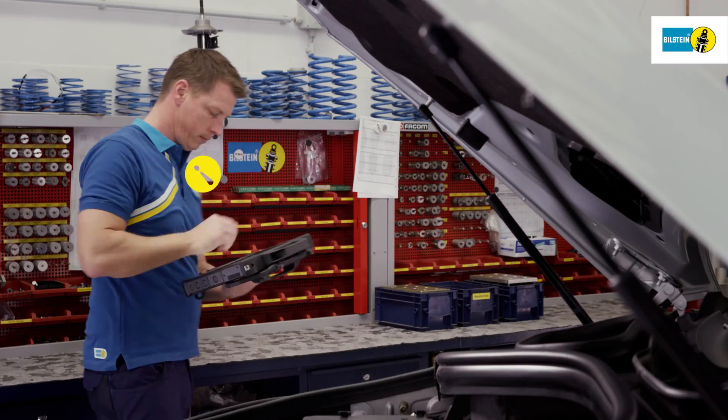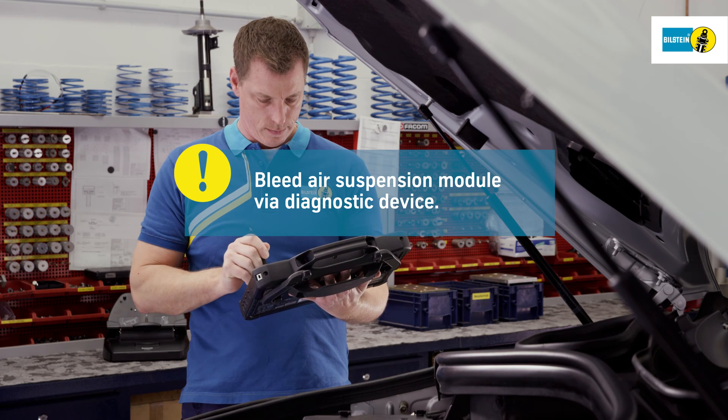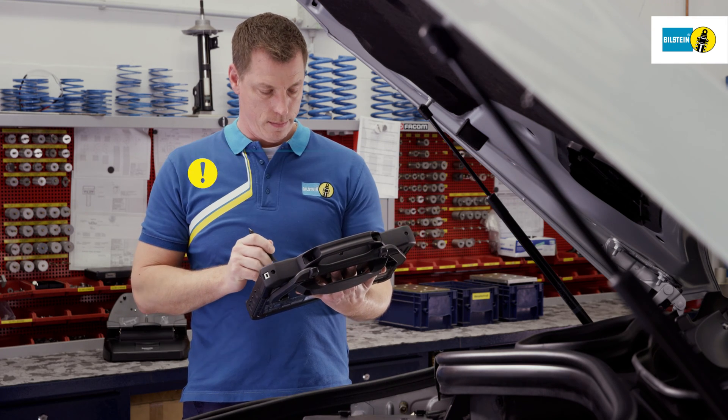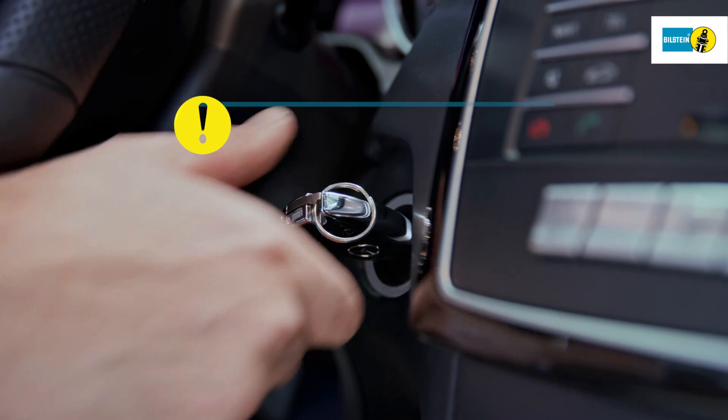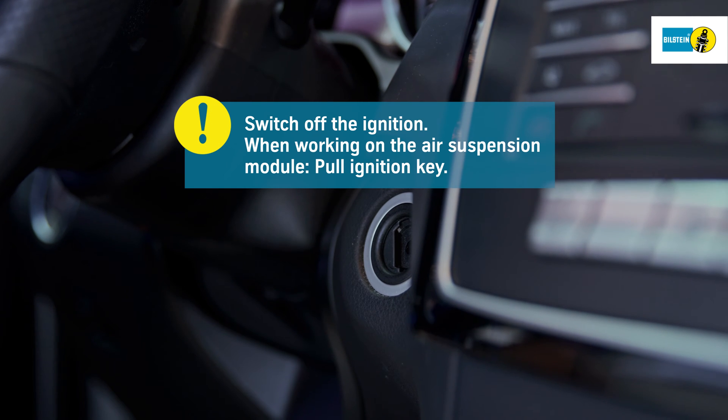Attach the diagnostic device and establish the connection. Completely bleed the air suspension module with the help of the diagnostic device. Switch off the ignition. Always pull the ignition key before working on the air suspension module.